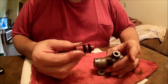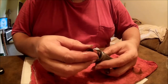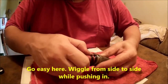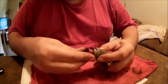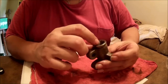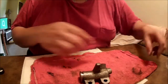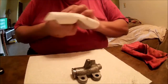Small end goes in first — remember, the cup end goes out. You may have to work it a little bit to get it to go in. There you go — first one in, second one in. Just push it down in there a little bit; don't need to get crazy.